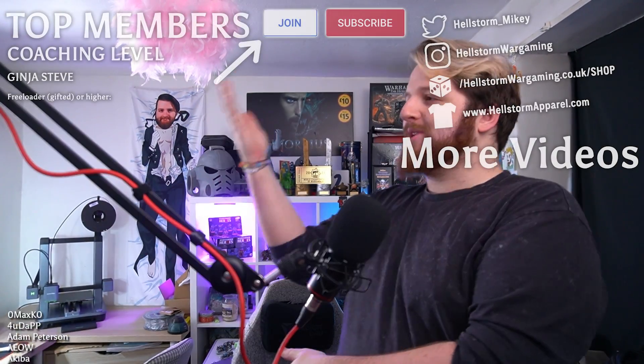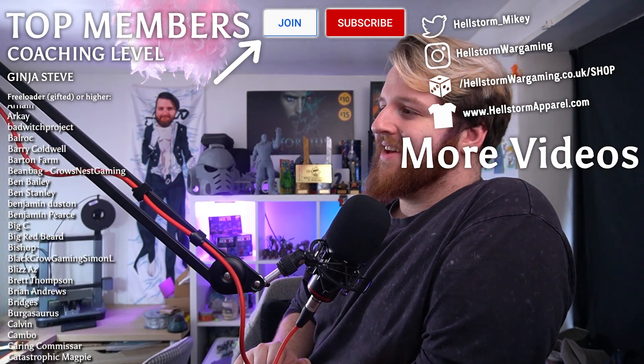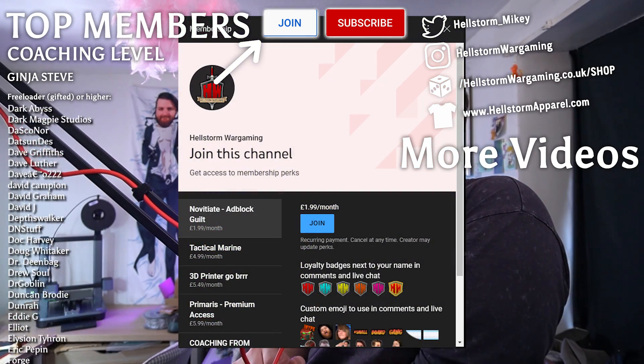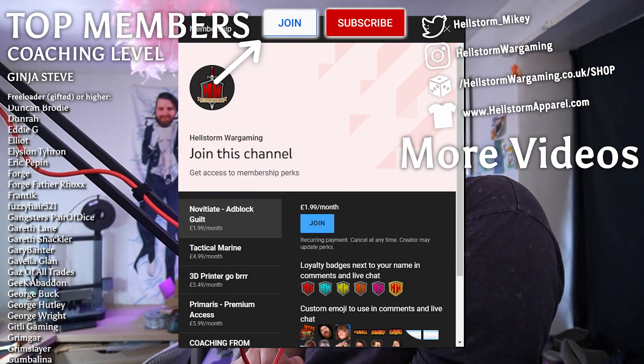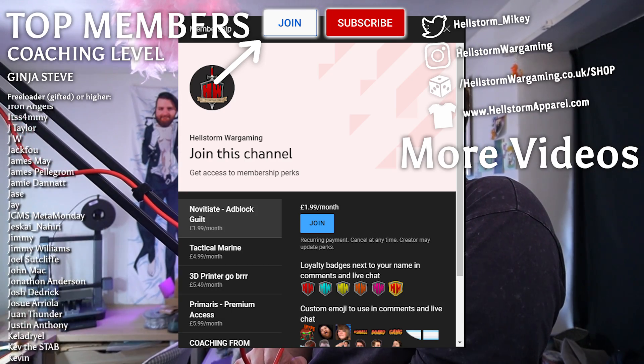That's my overview of the AnkerMake M5C. Thank you so much to AnkerMake for sponsoring this video and sending the machine. I really like it, and if you've got any questions please leave a comment below — every interaction helps. These are all my channel members — you can become a member for as little as £1.99 a month, join our Discord, get behind-the-scenes content, and if you subscribe to the '3D printer go brr' tier you'll even get some STLs coming very soon.